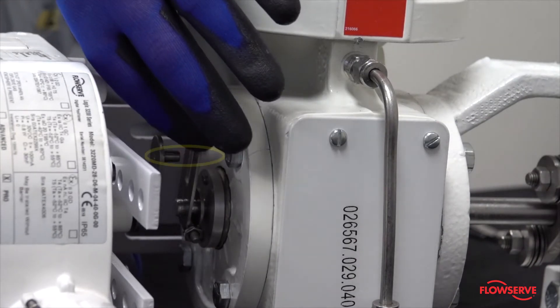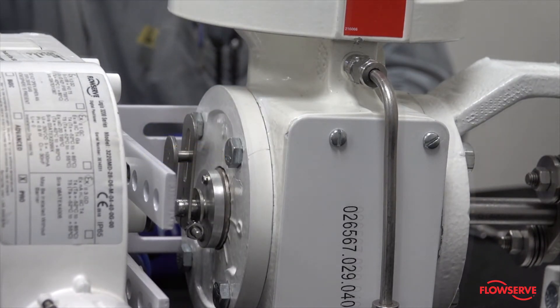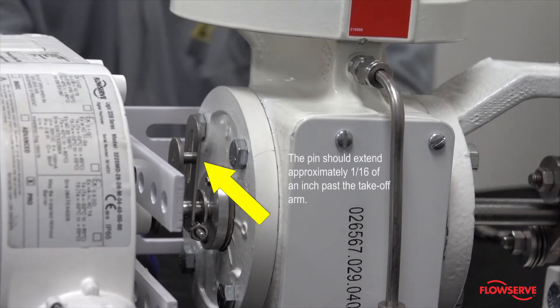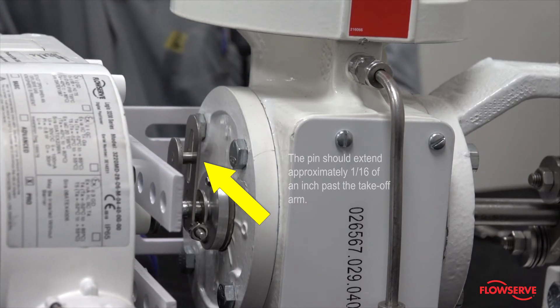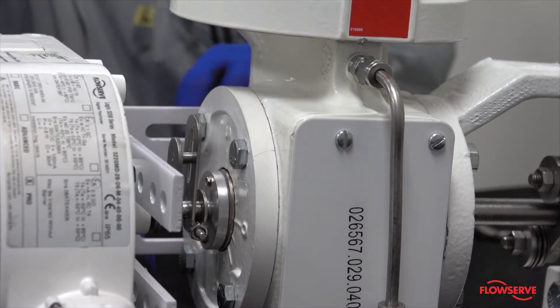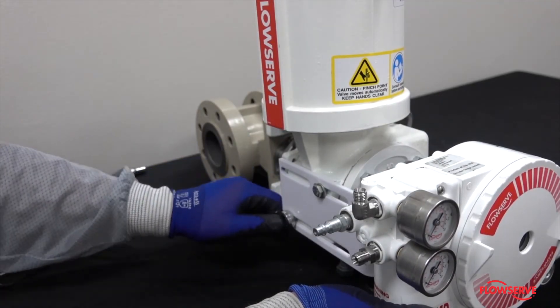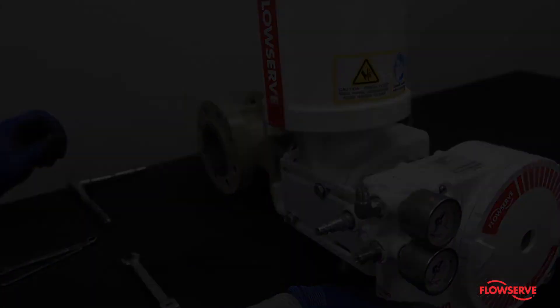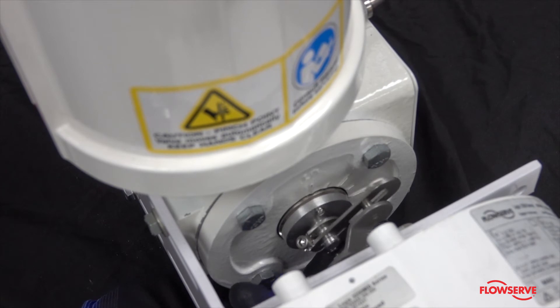Rotate the takeoff arm so the follower pin will slide into the slot on the takeoff arm, noting the engagement of the follower pin and the takeoff arm slot. The pin should extend approximately one-sixteenth of an inch past the takeoff arm when properly adjusted.